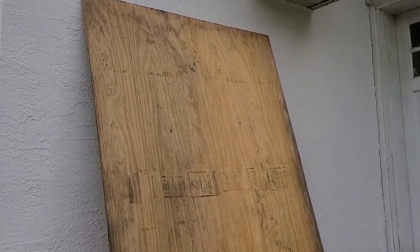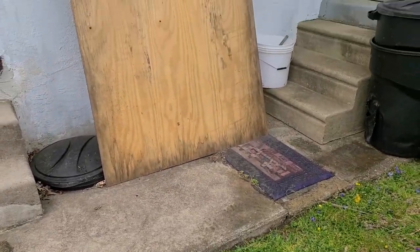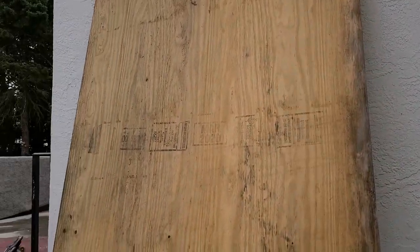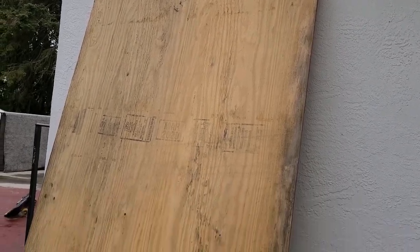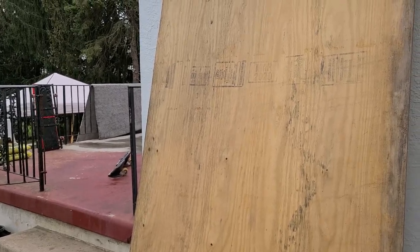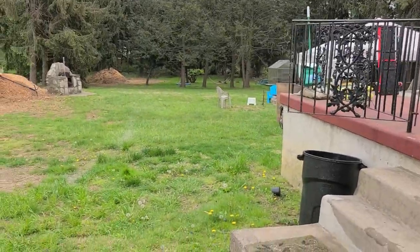Here I have some old plywood that was left over from a roof job. This plywood has been exposed to rain and snow — it's been out here for over a year. I'm going to chop it up and make it a backboard for a basketball court.